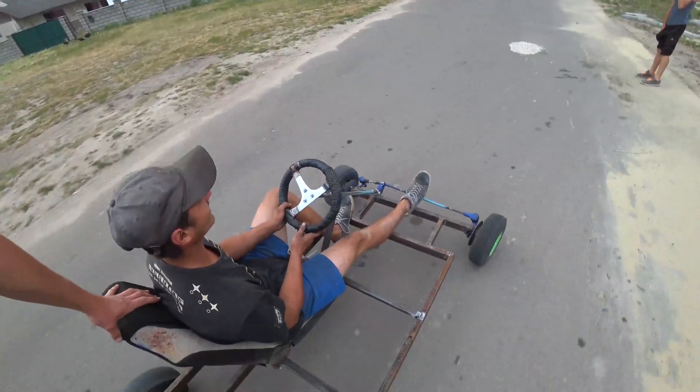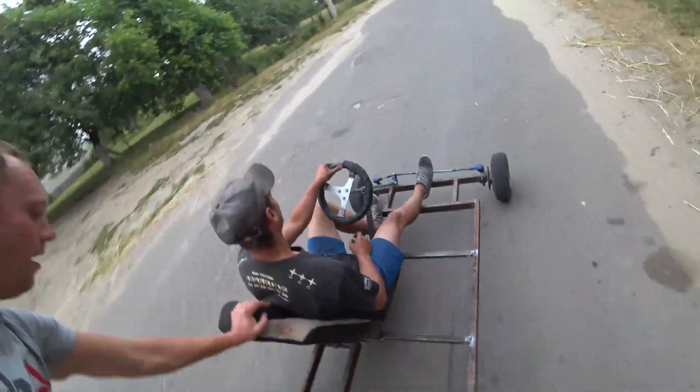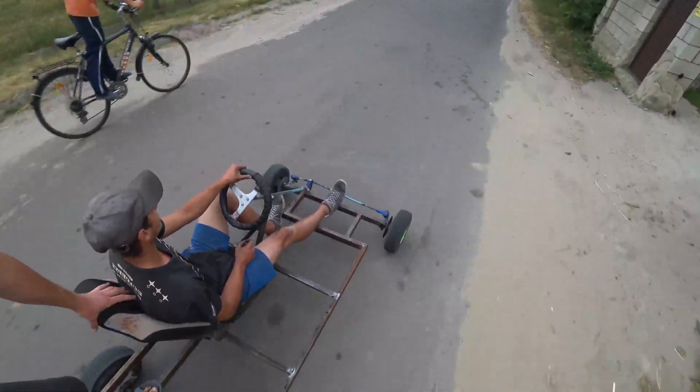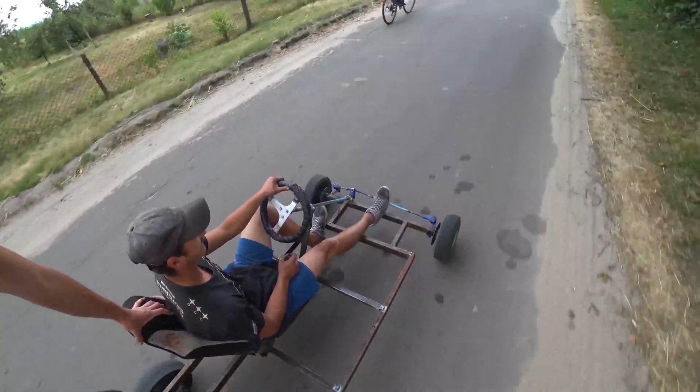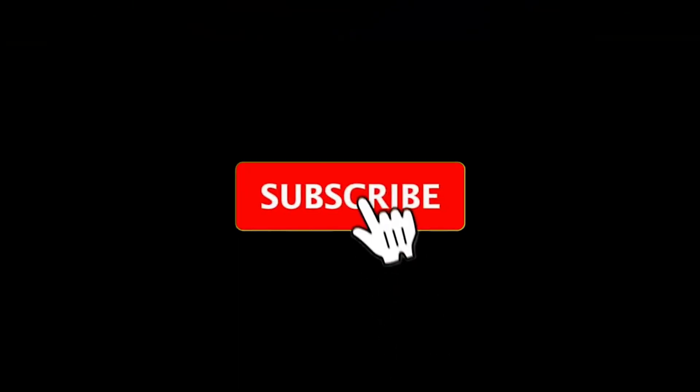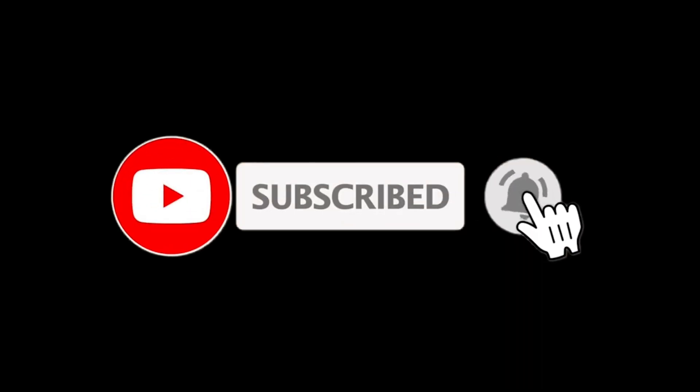As you can see, our go-kart will roll well, and if we push it hard it will ride with ease — and this is a good sign. Wait for the continuation of this series of videos and we will go on to finish our car. Tell your friends about us, like and write a comment. Thanks for watching!